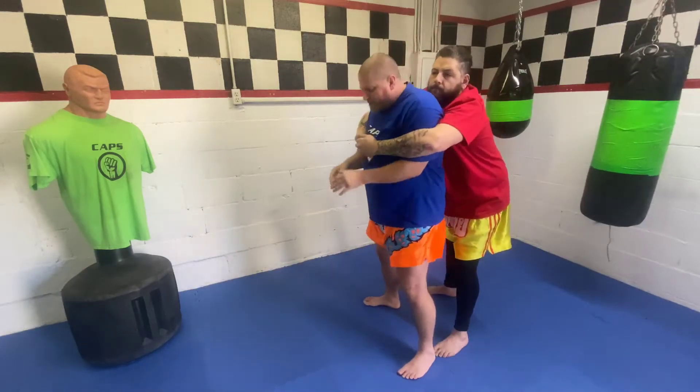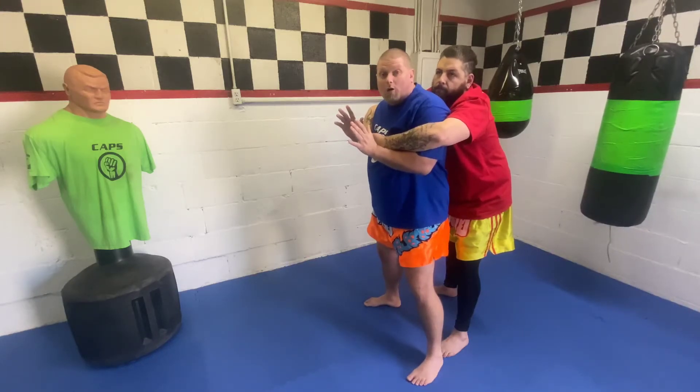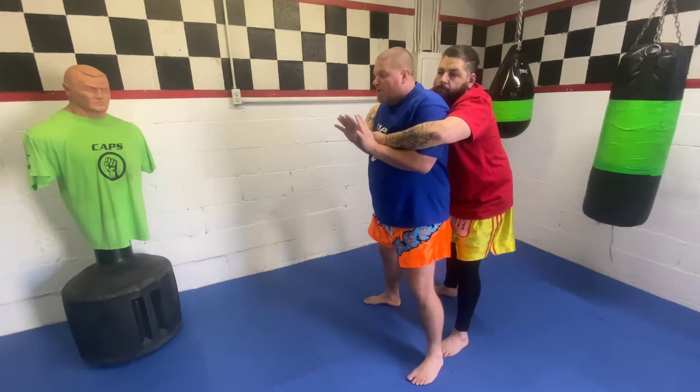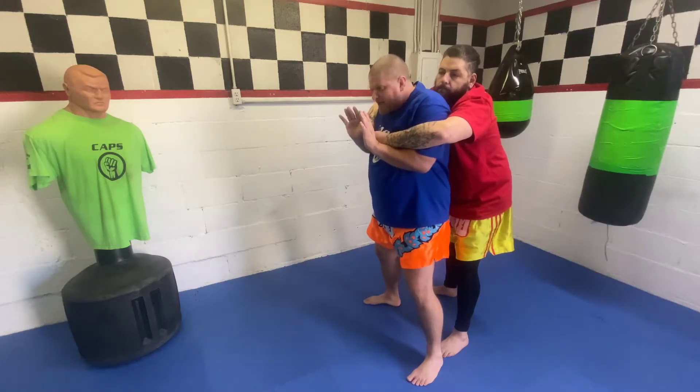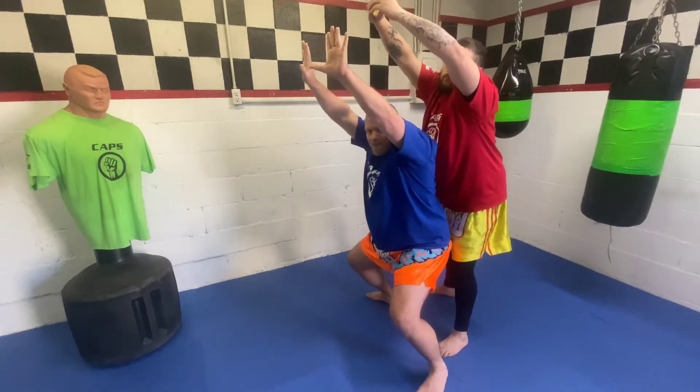So again, he reaches around to grab. I want to try to do it before he latches his fingers together, but even if he does have his fingers latched, this can still work. From here, my hands come up automatically, I shoot my arms to the sky and drop my butt to the floor — and that breaks the grip.